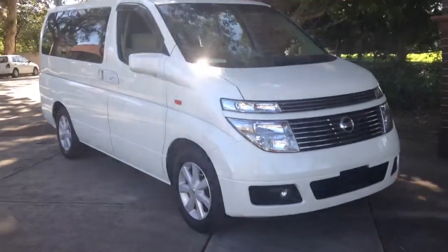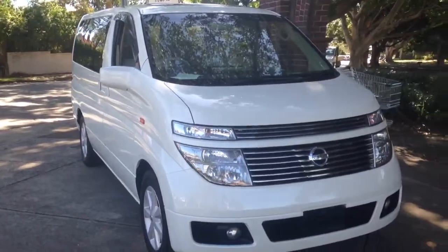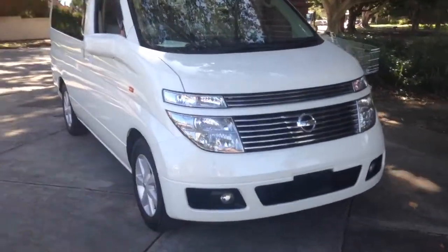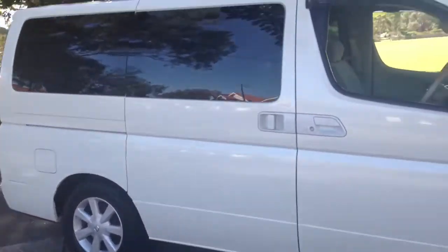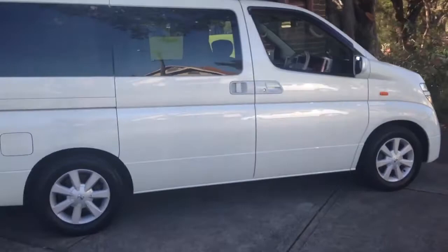G'day viewers, feel familiar with Lee's — have a look at this beautiful Nissan Elgrand. Just arrived from Japan, it's one of the nicest, cleanest, most original price-range E51s that I've ever had the pleasure of laying eyes on.